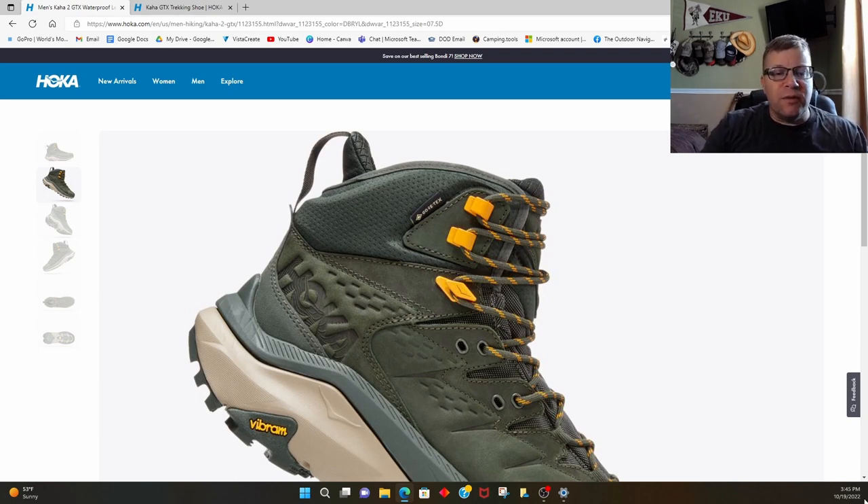I would buy these boots again — especially for work, given the comfort and standability. You could just stand in them all day and your feet felt awesome. That wraps up my review of the Hoka Kaha GTX. I'm getting ready to retire these boots. If you've got any questions, drop them in the comments. Appreciate you stopping by — navigate outdoors and I'll see you in the next episode. Peace.